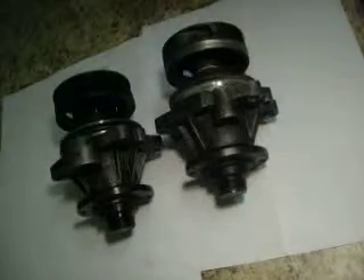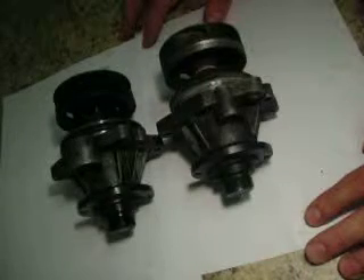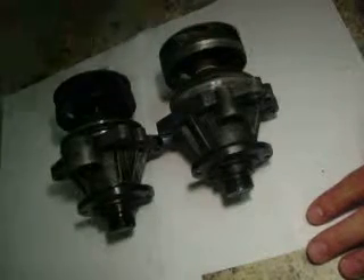Here we have two different water pumps for the E46 BMW 3 Series. This one is the factory-made unit — take a look — it has a plastic or aluminum propeller with bearings. The aftermarket one has a solid metal propeller, which is a huge difference versus the stock one.